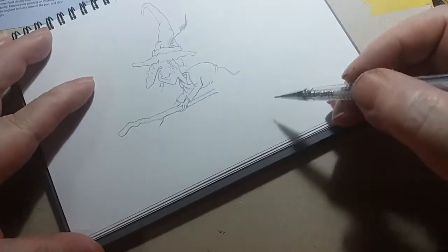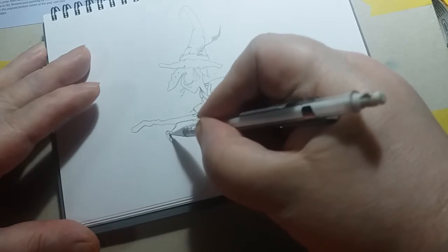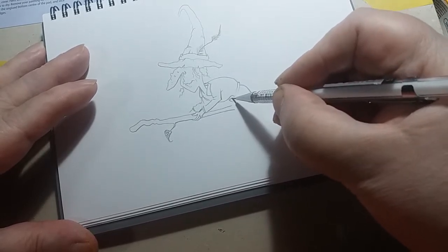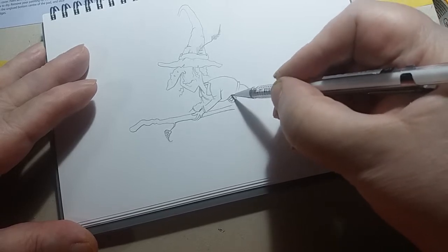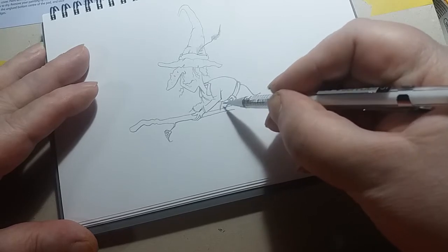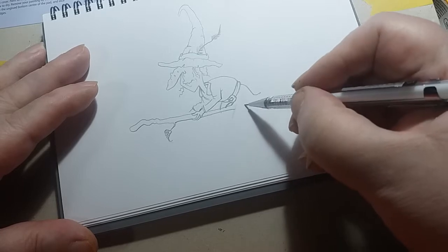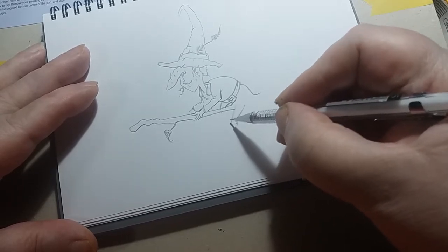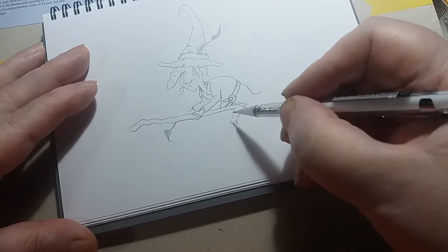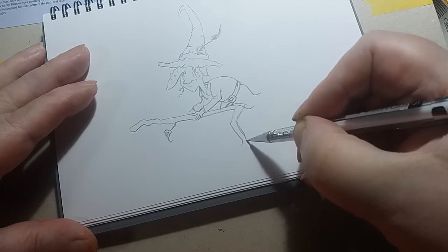There we go. That gives you the general idea. I'll put a bit of a leaf inside out here, like so. Now, we're going to have to put a little bit of a buckle in here. Like I say, all the details you can add to later. The main thing we're trying to do now is get the fact that she's - you've got to try and get where the legs are going to go, you see.